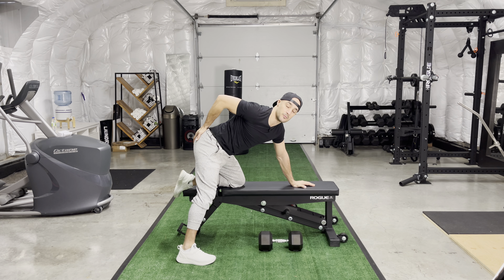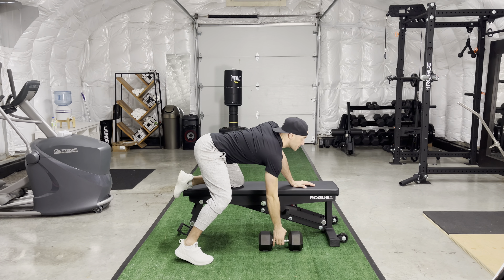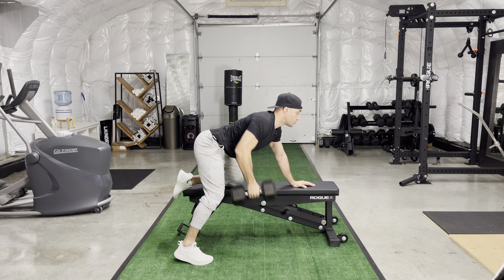The biggest difference between this exercise and a regular row is every time I perform the row, I'm going to set that dumbbell down. I'm going to take a brief pause and then almost like a deadlift, I pause at the bottom, re-engage everything and pull back up.